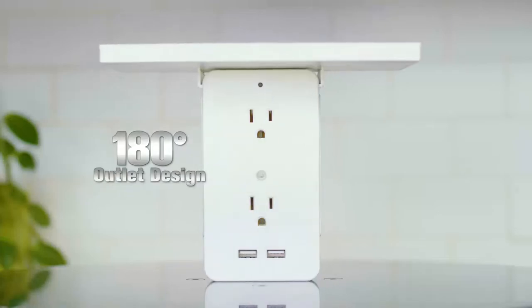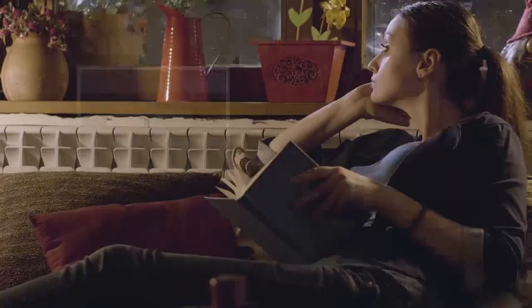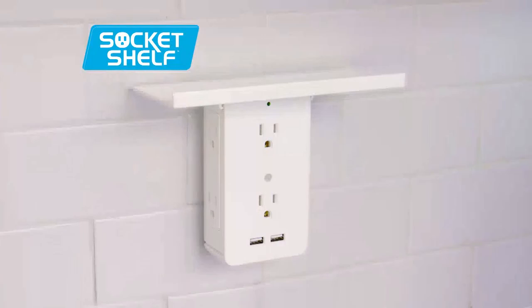With the 180-degree outlet design, you can plug in any device at any angle. And it has a built-in surge protector that keeps electronics safe from unexpected jolts. Socket Shelf.